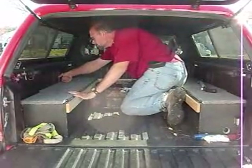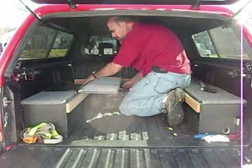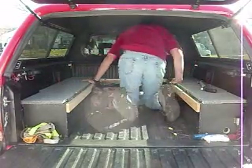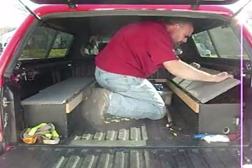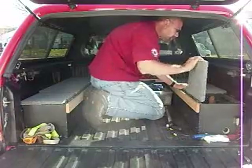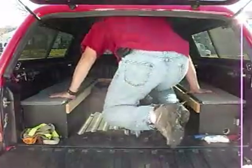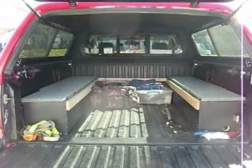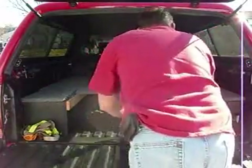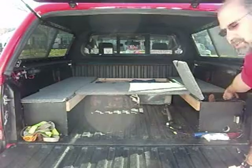If you come inside, you can see I have a big main compartment on this side which allows me to store gear. On this side I have another one, and then I have a smaller one on each side. These two smaller ones, I keep things in there that I grab all the time, that I use all the time.